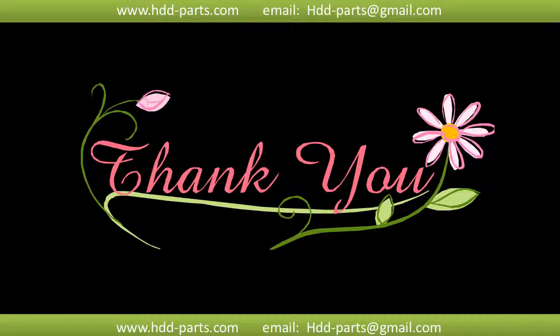Thank you so much for taking your precious time to watch my video. Any comments are really appreciated. If this video is a little bit of help, could you please click like to support me? Thank you again. Bye bye.